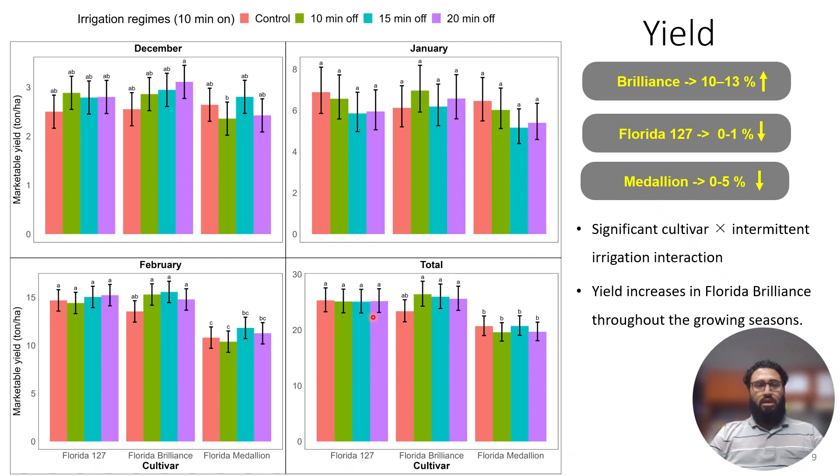Looking at the yield results, the first set of bars is Florida Sensation, the second is Florida Brilliance, and the third is Florida Medallion, showing marketable yield for December, January, February, and the total. Looking at the total for Sensation, there is no negative effect on yield from the off-cycle irrigation regimes. The same goes for Florida Medallion — we see slight dips in some regimes, but overall there is no significant negative effect on yield.